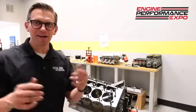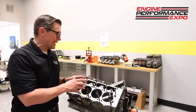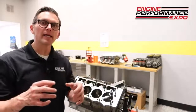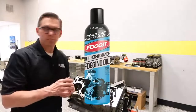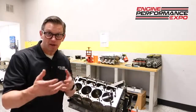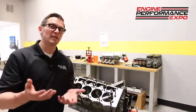Hey folks, Lake Speed Junior. I'm here at EFI University and we're doing the teardown on the Engine Performance Expo engine. If you watched any of those episodes, Gary Stennett and Steve Williams came in and talked about their fogging spray called Fog-It — perfect name by the way. The whole idea was to have this fogging spray to prevent corrosion in the cylinders when the engine was sitting, especially with oxygenated fuels.